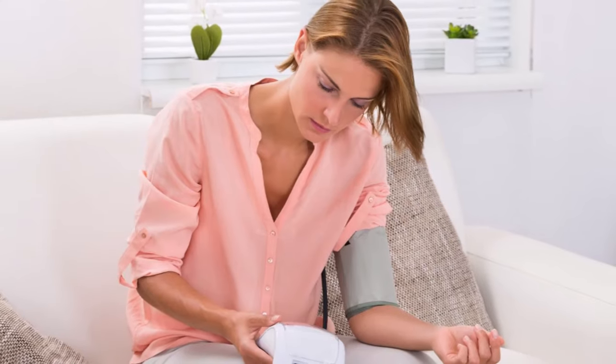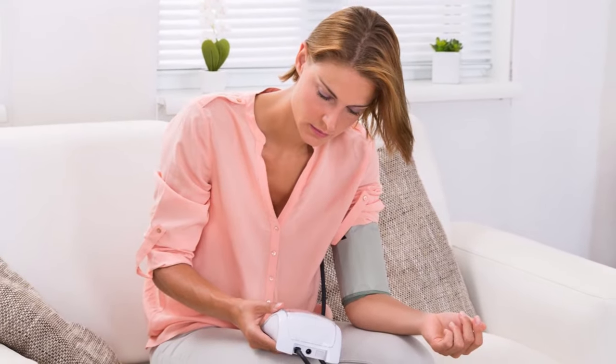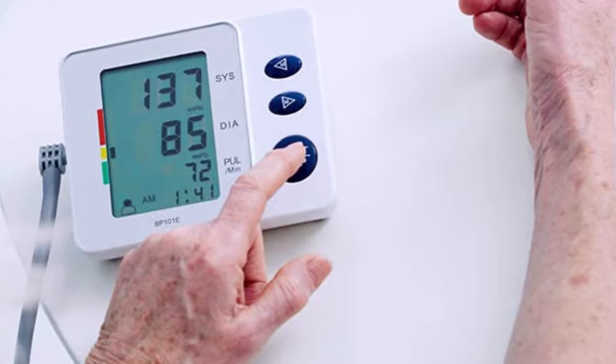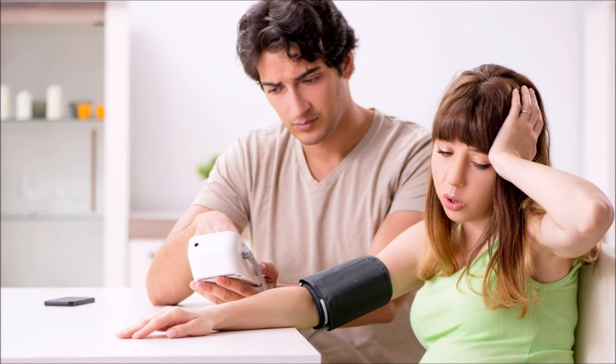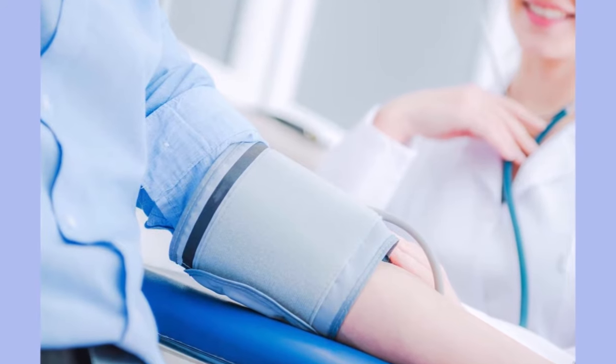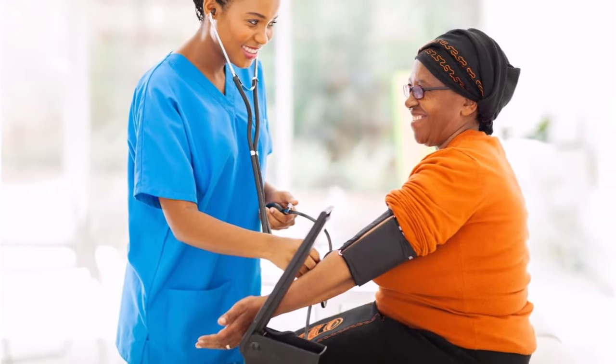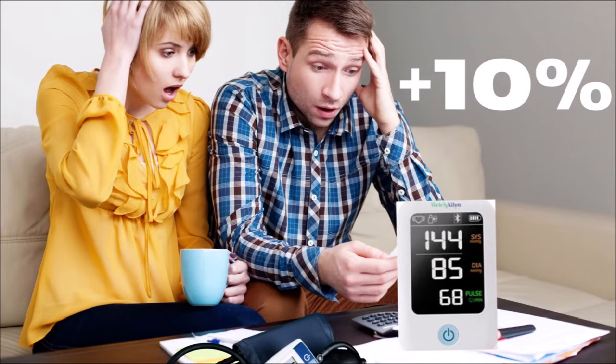For most people, taking your blood pressure at home seems easy — wrap the cuff around your arm, press the button, and wait for the reading to display. Unfortunately, there's more to it than that, and mistakes can be giving you measurements that are not typical of your daily pressure. And even if you get your arm position perfect, if you don't do one simple thing with your arm, research says it can raise your blood pressure by 10%. Keep watching and I'll tell you about that one thing also.